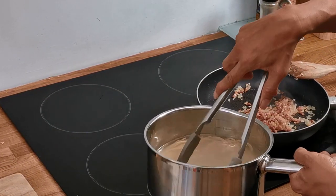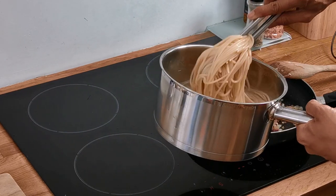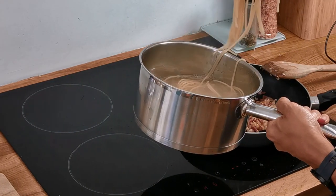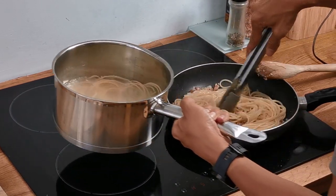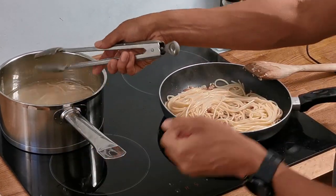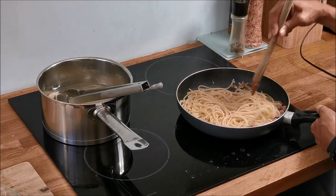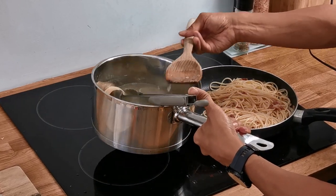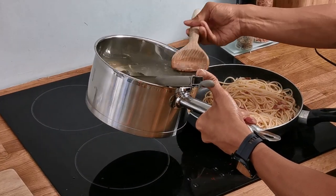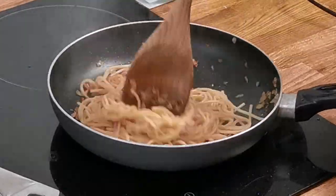When the pasta is ready, add it to the frying pan and ensure that you drop some of the salty starchy water into the pan as well. For the best flavour, thoroughly mix the pasta with the oil and juices of the garlic, onion and bacon, and ensure that all the pasta is coated and gleaming. If the mixture is too thick then simply add a bit more of the pasta water to make it more saucy.